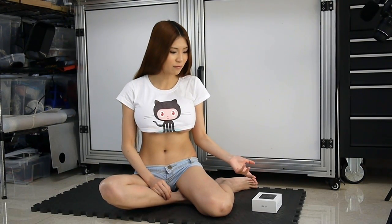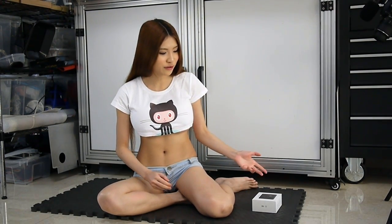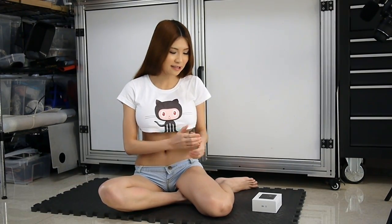I just got a new 360 panoramic camera from Xiaomi. Mostly they are sold in China, but besides places like Banggood they can ship to other countries. Let's open it and take a look.